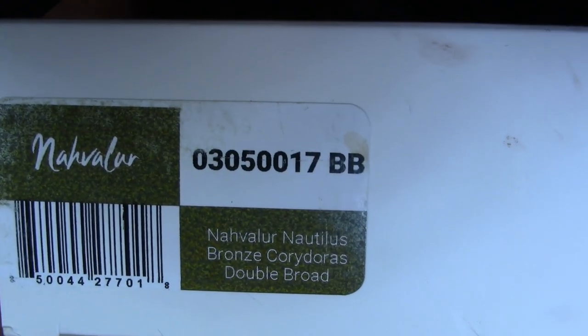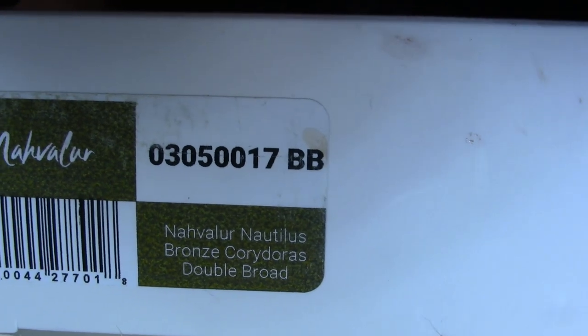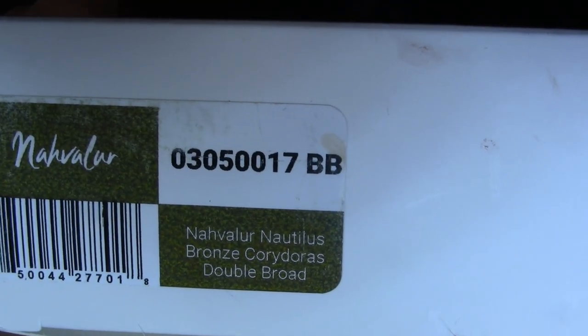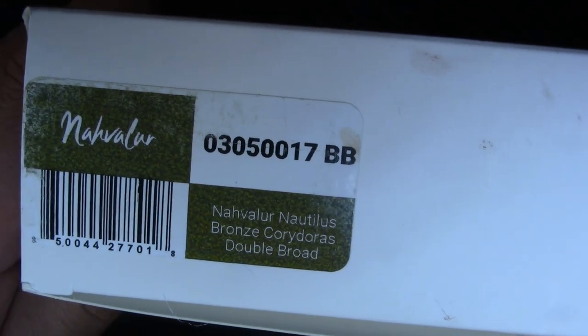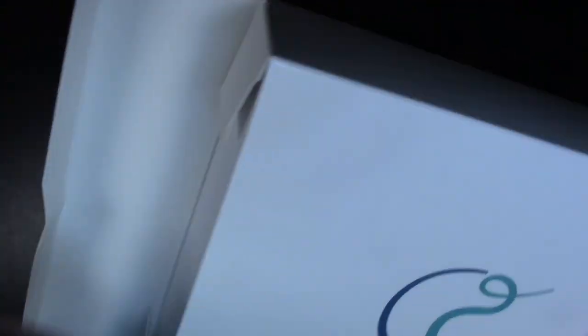I have the Navalur Nautilus, a Bronze Corydoras. I got a double broad nib just for giggles and snorts. The pen that I purchased — I was lucky I found it at a decent price, because this is kind of an expensive pen.